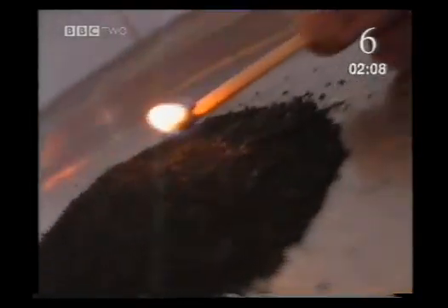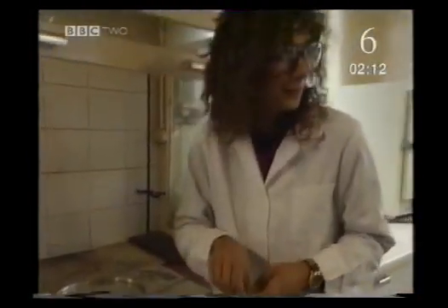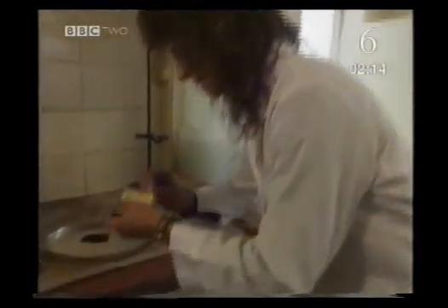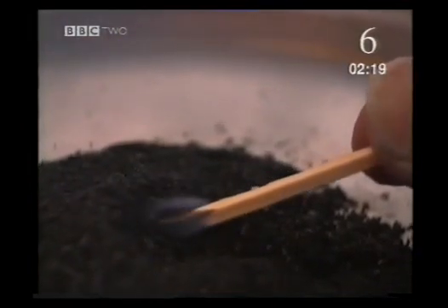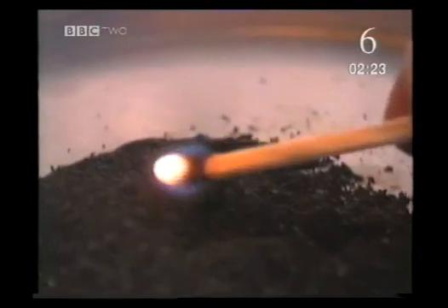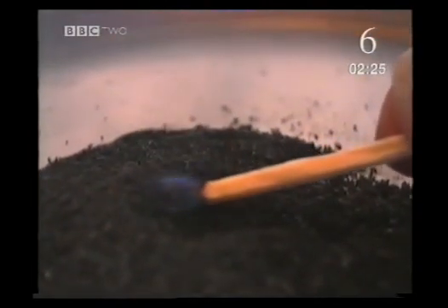Okay, here it goes. Let's take the match to the charcoal. That one went out. Let me try it again. I can't understand what I'm doing wrong.